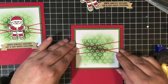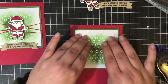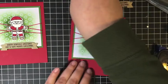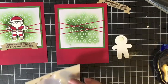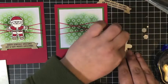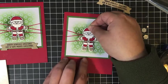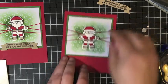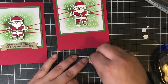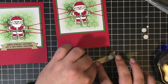Then I put this down on the card base, leaving an even border on the sides and the top. Then we'll put Santa on top there with some Stampin' Dimensionals. I rarely make a card without using these little foam dots — I just love our Stampin' Dimensionals. We're also going to use Dimensionals on the back of the Sentiment Banner. They not only give a nice pop, but they give a nice strong hold too; the adhesive is pretty strong on these little guys.